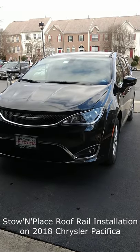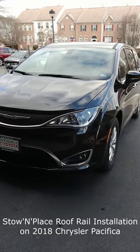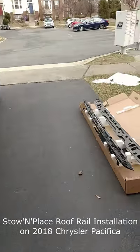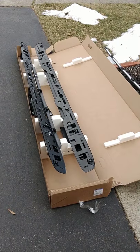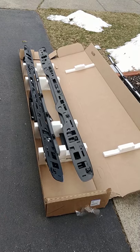Hello everyone. Today I'm going to show how to install the roof rail system on a 2018 Chrysler Pacifica. I got the parts from the local Chrysler dealer — the Mopar roof rails.